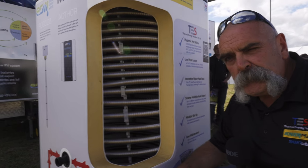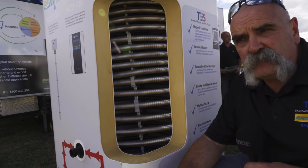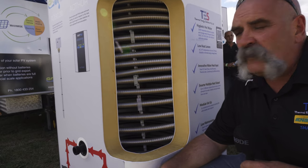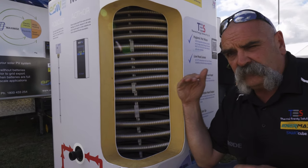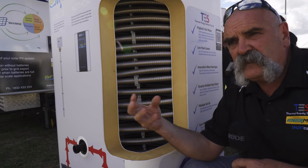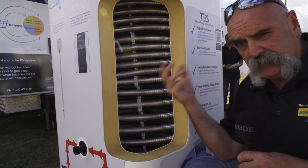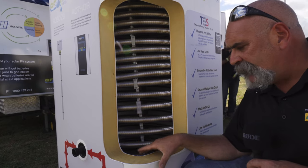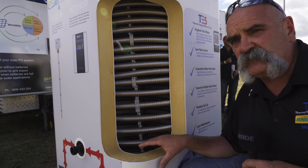Most hot water tanks are metal, which means problems with anodes, element breakdown from corrosion when anodes aren't replaced — and they're very rarely looked at. This tank being fully plastic and isolated from any electrolysis with the incoming water means we don't have those issues. We have a long lifespan, no breakdown, and no real moving parts on the thermal battery side using electric elements. We've got tanks still operating that are nearly 30 years old in the commercial field.